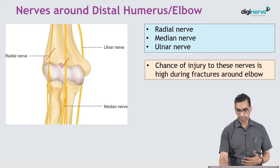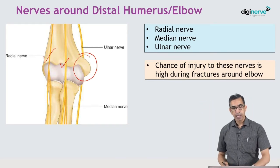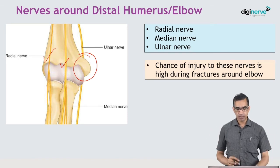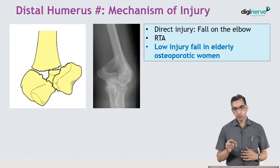Three important nerves move around the elbow joint: the radial nerve in the front, the median nerve in the front, and the ulnar nerve just behind the medial epicondyle — sitting in its groove. The chance of these nerves getting injured is fairly common during elbow injuries.